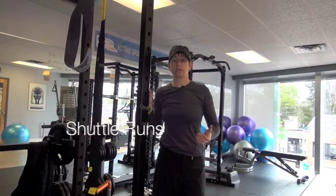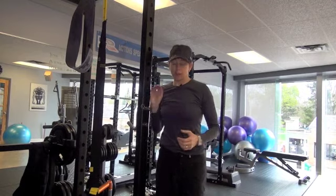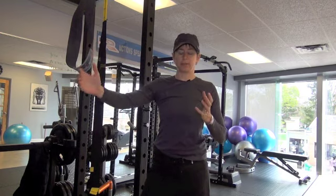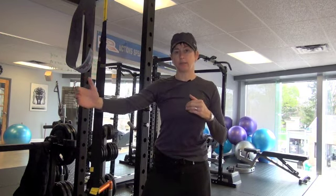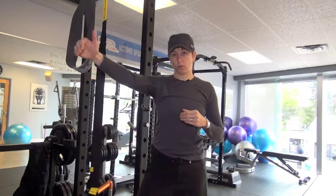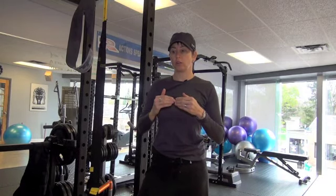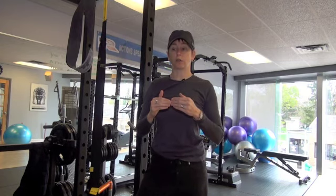One of my favorite energy system development exercises is shuttle runs. We're going to start this program with a 200-yard shuttle run. You're going to measure out 25 yards — if you can't get it exact, that's okay, but ideally you would measure out 25 yards. Then you'll set a cone at either end. You are going to run there and back, so there and back is 50 yards. You're going to run there and back four times, and that gives you 200 yards for your shuttle run.